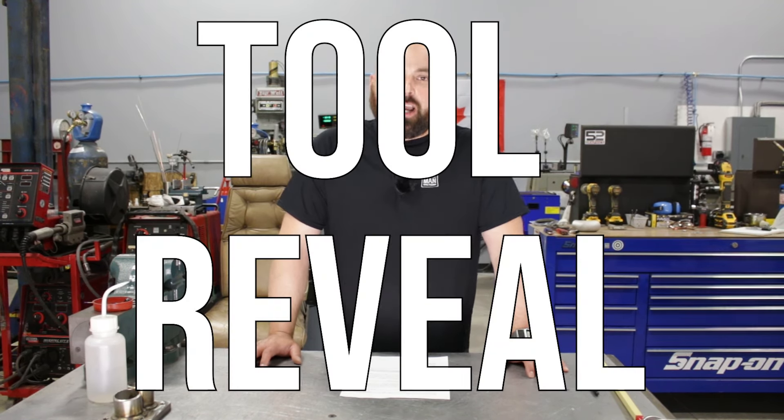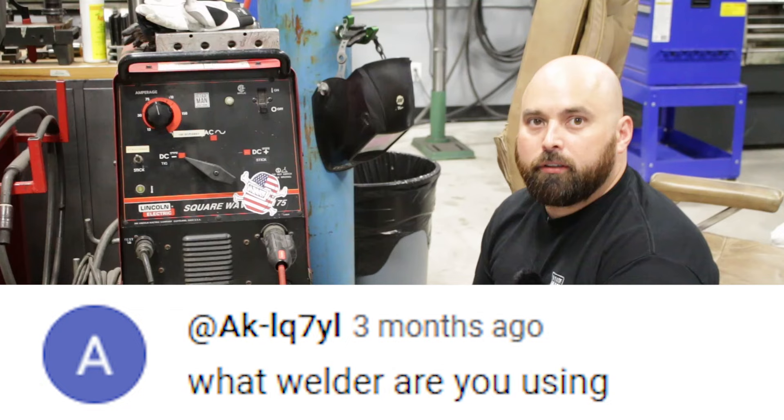I'm also going to be revealing my number one favorite tool in the shop that everybody asks about — people who come into the shop and see me using it always ask me about it. Alright, let's get into the questions.